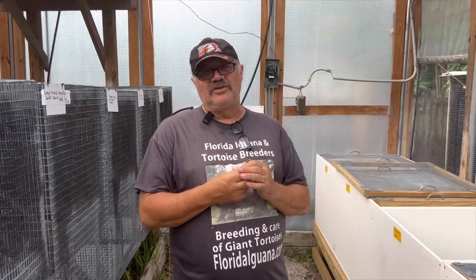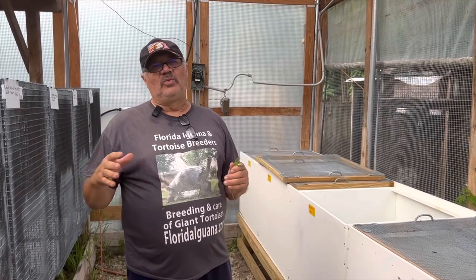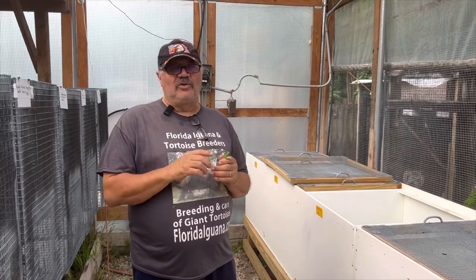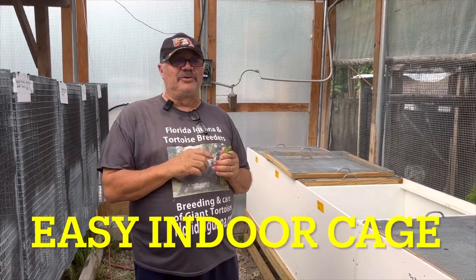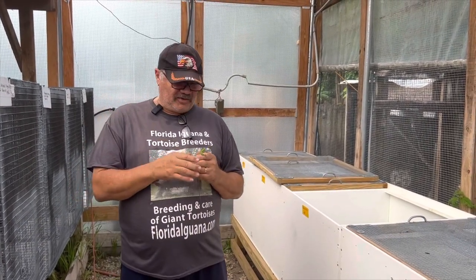These guys do well in smaller environments, unlike green iguanas that get so big — five and six feet — and don't really do well in those environments. So a lot of folks in cooler climates like these animals because they make a great pet. They're so tame, you can let the kids play with them. Always a great animal.